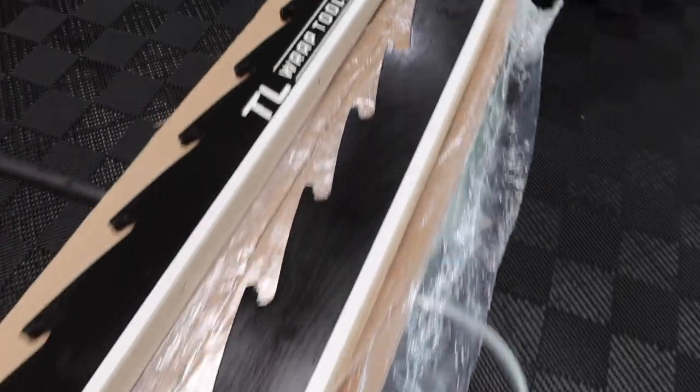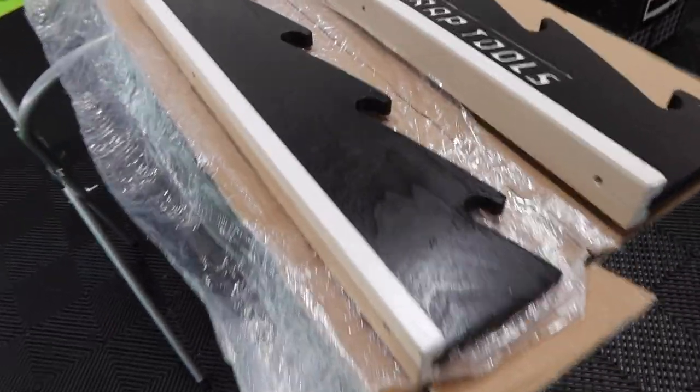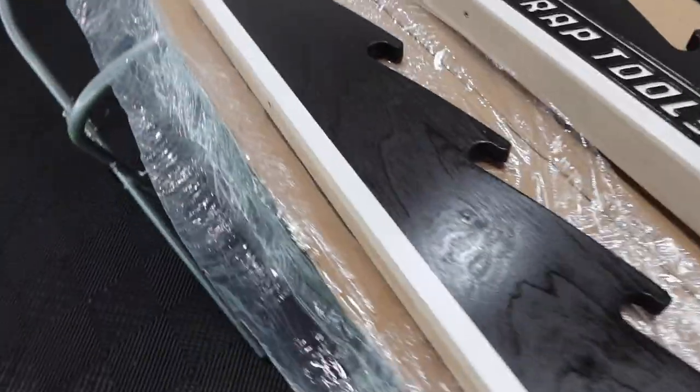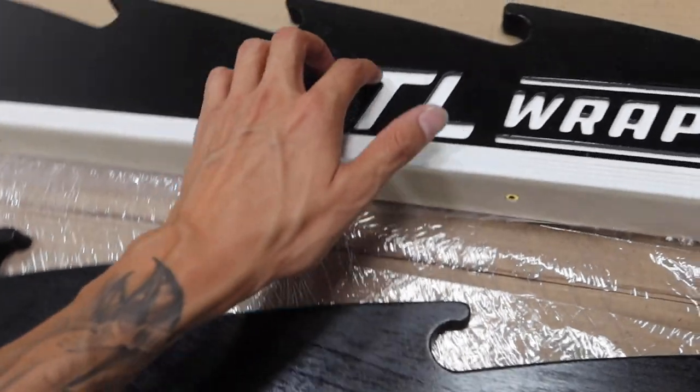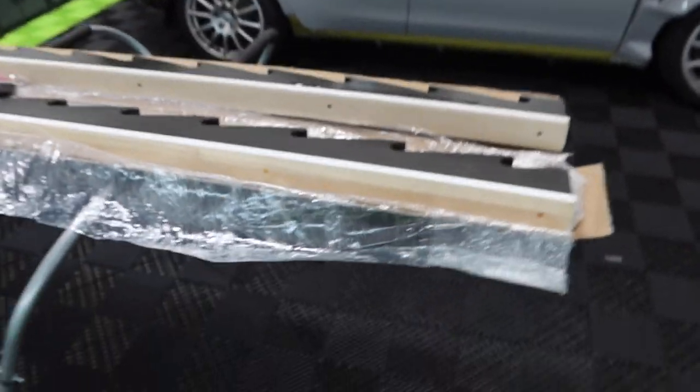All right guys, just got the box open — you guys can see how the wall rack came out, super super nice. Me and Tony were going back and forth for the past couple of weeks, he was asking me what stain I wanted to go with. I ended up going with a black stain and had him do his logo in white, just so that when we put it up on the wall everything stands out nice and clean.